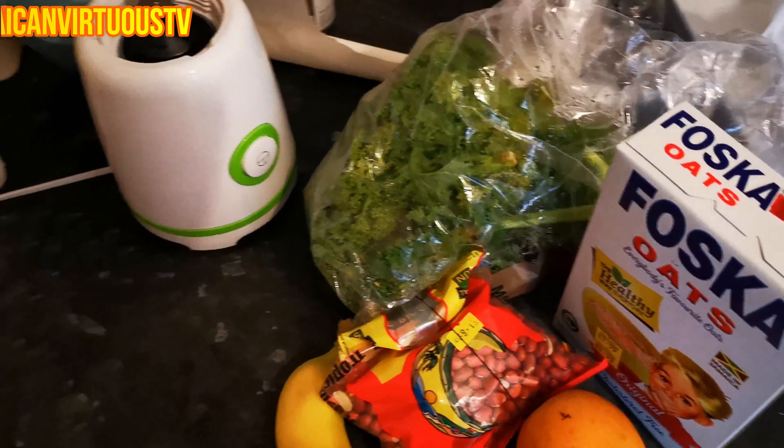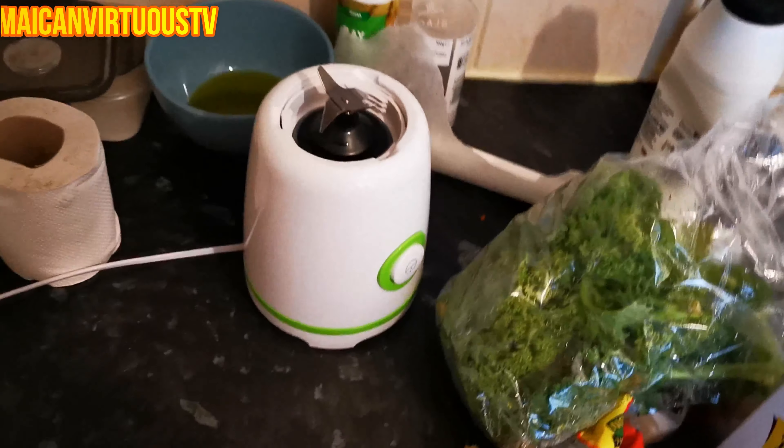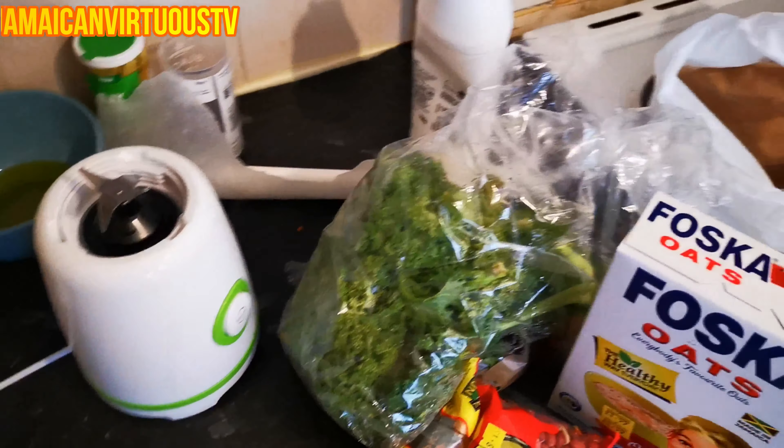And it's just nice greens, you know what I mean? So what I'm going to do now, I'm going to match up this — blend it up. See the blender here. Blend it up like this and just keep it going to work, you know what I mean? And then just have it for the rest of the day.